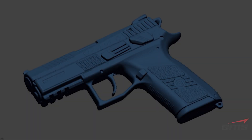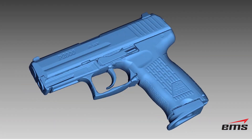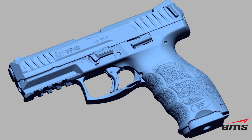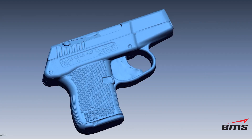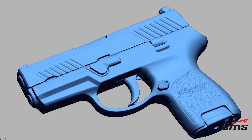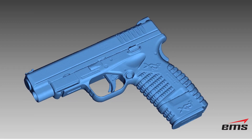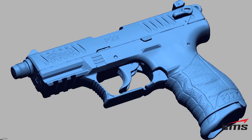Do you already have firearms 3D scans that I can purchase? Yes, we have dozens of models in our current library and we can send you an order form listing all of them. The mesh and surface models are available for a fixed price. The solid models are priced individually because they can vary in detail and complexity based on your needs.